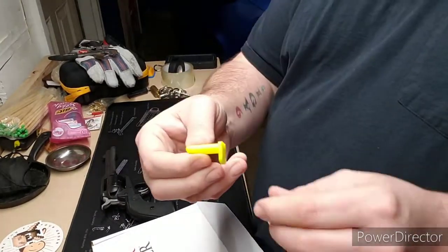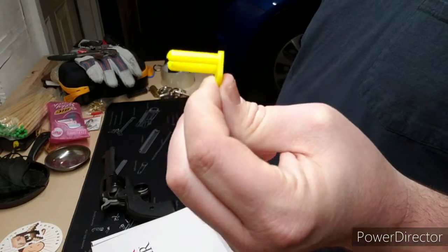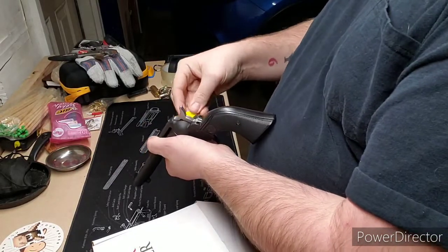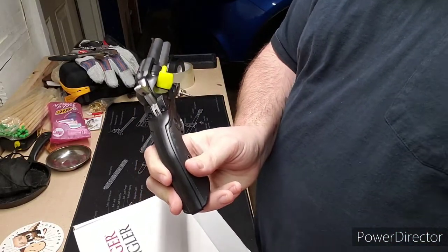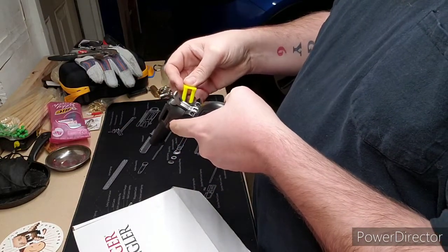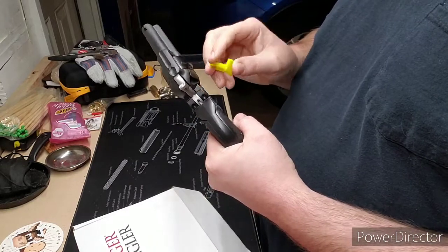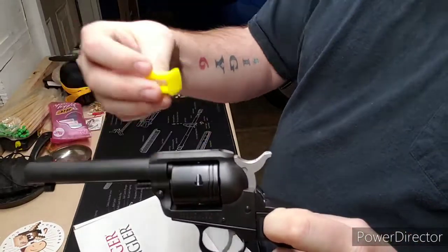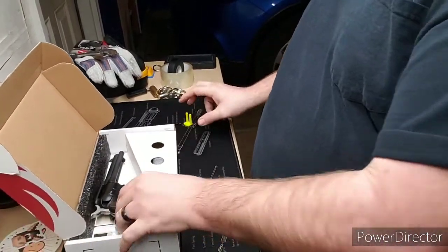I'm not 100% sure on this one included accessory. I'm guessing that it's for the cylinder, but other than shoving it in like that, I don't really know how you'd use it because you can't put two in at the same time. I guess if you took the cylinder out and put this on, but I don't think you'd have enough room. Something I won't use, but if somebody knows what it's actually used for, let me know in the comments.